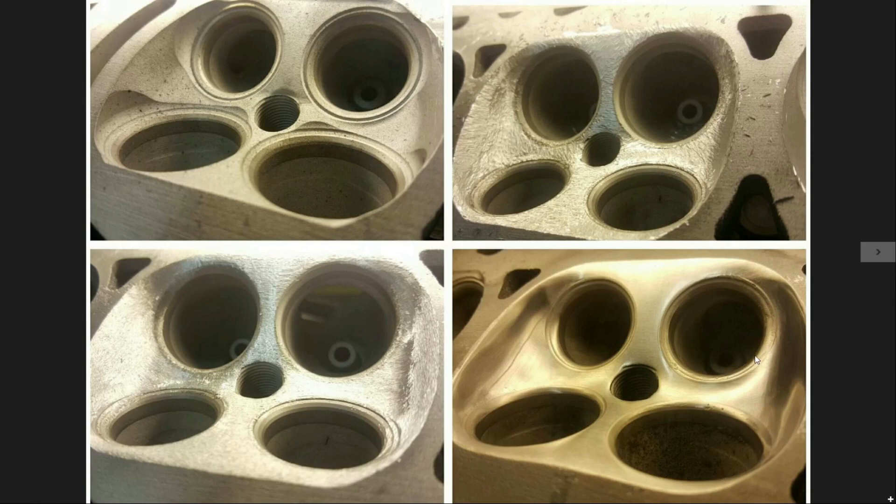Now that you have this nice smooth chamber with the valves de-shrouded and no high spots, when you're tuning this — whether running a lot of nitrous or a lot of boost — you're going to have a wider resolution within your tune to add and play with timing, because it's going to be a lot more resistant to knock and pinging. The GSR head being a pent roof chamber has a lot of issues at higher horsepower levels because of the quench pads, and this helps combat that.